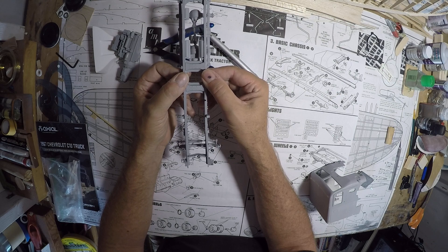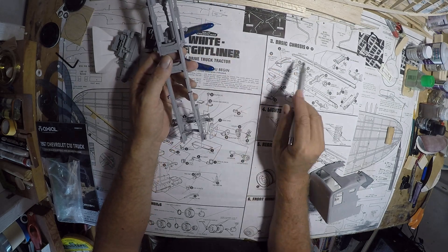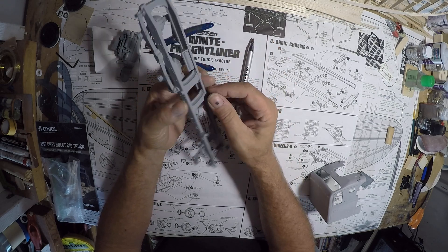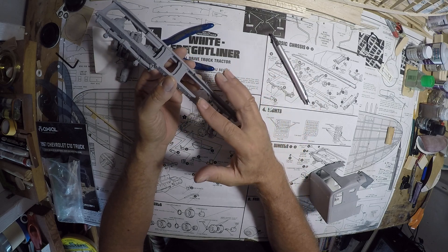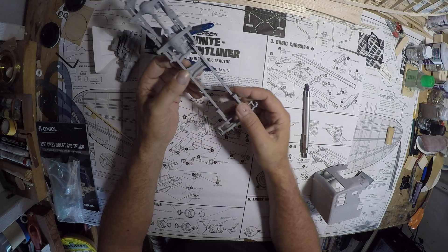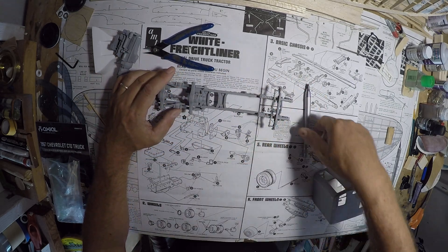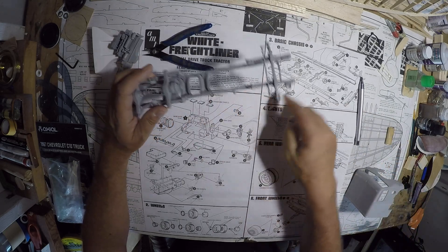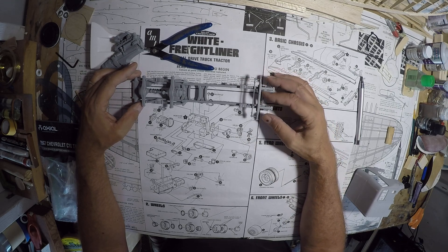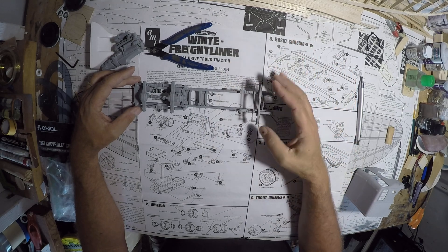Keeping the build square is not as difficult with this one as some others, because of the locking tabs across the top. There are two tabs that locate onto both sides, and that helps get it square. The cab holders go on last — these two small pieces attach separately, they're not molded in, which is good because that allows you to keep the frame flat on your work surface to help keep everything from getting twisted as you're assembling it. Use the right-angled lines on your drawing for reference: line up this rail on this line, then line up the axle and the front engine mount cross member.